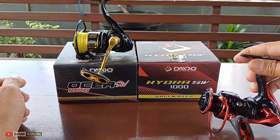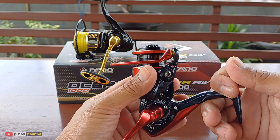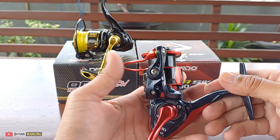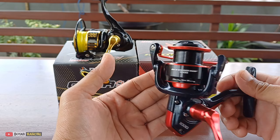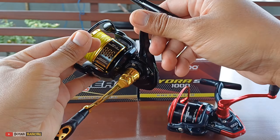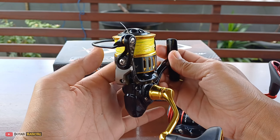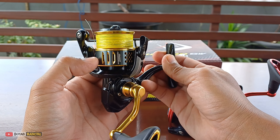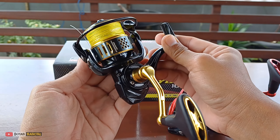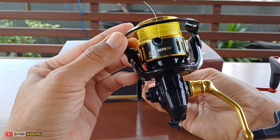Di video kali ini saya akan kasih tahu apa saja perbedaan dan apa saja yang sama dari kedua reel berikut. Untuk Hydra, warnanya keren ya - warnanya hitam kombinasi merah, seperti ini, keren banget desainnya. Dan untuk si Osea, dia warnanya lebih ke elegan, seperti reel-reel ternama, desainnya seperti ini - warna gold kombinasi hitam.